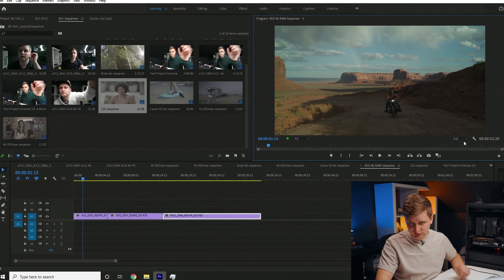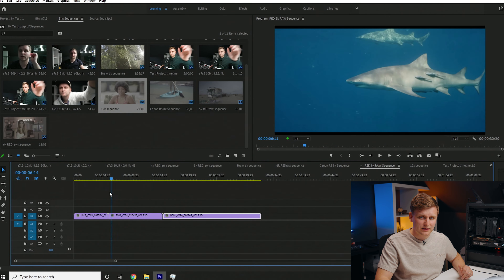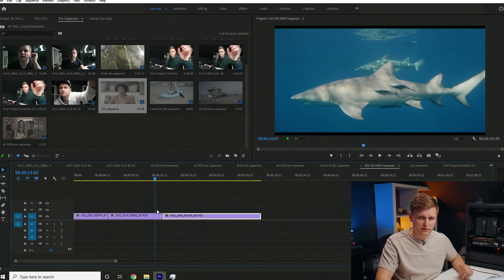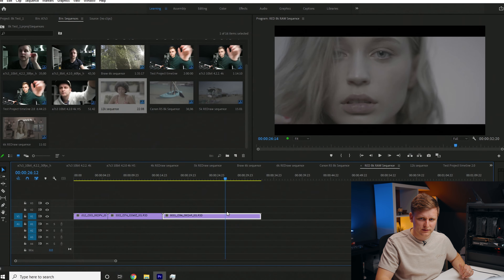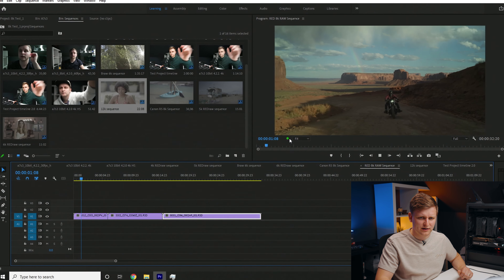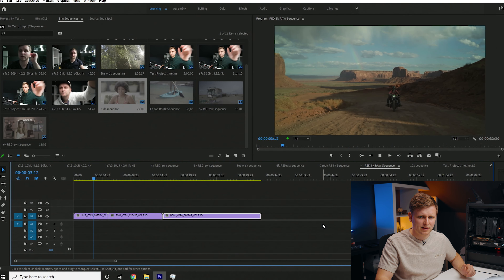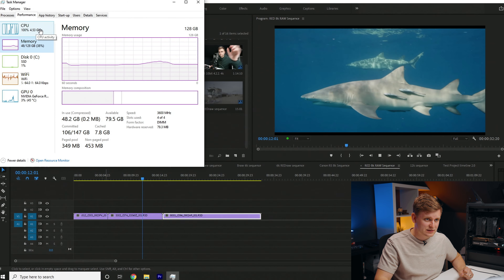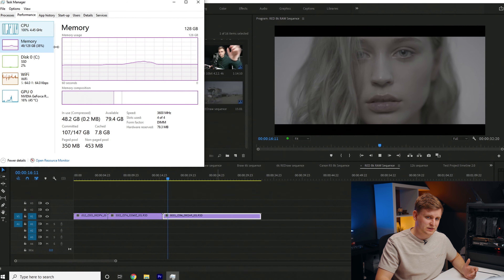Now RED RAW 8K — this is quite impressive. Full resolution 8K playback — look at the timeline performance, it's pretty amazing. Those clips play back as fast as I move the playhead. Pressing play: zero frames dropped playing back RED 8K RAW. We're using about 49 gigabytes of RAM, and the CPU is doing most of the work — hitting 100% occasionally — but you can totally edit 8K footage with this machine with no problems, especially for RED 8K RAW editing.